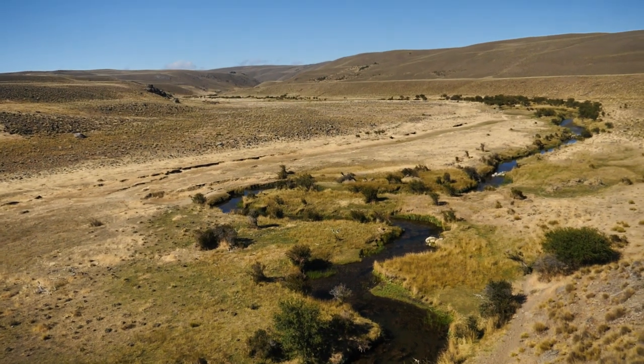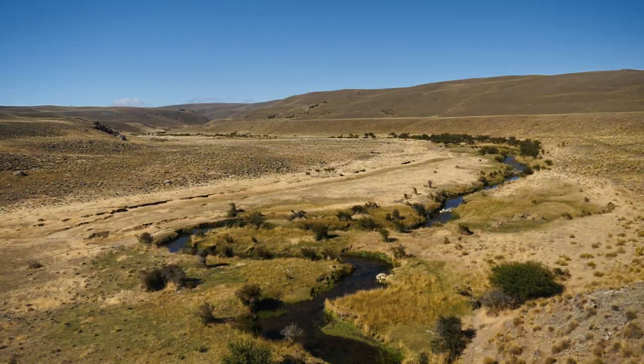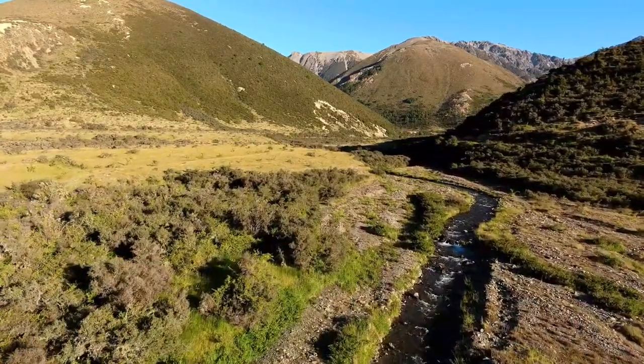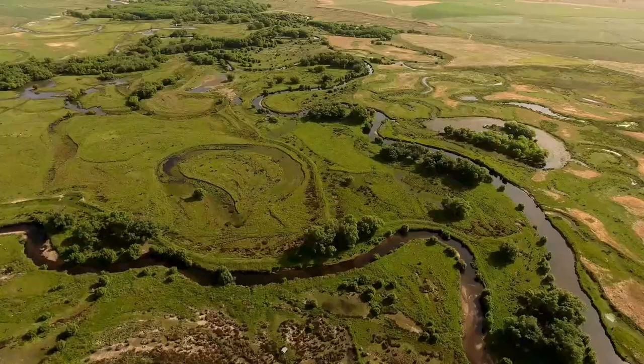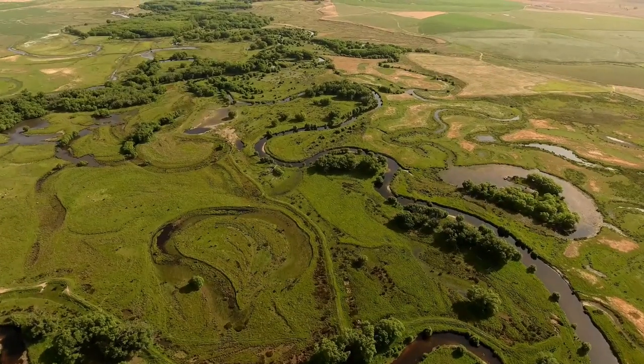Small water that meanders and twists about is addicting, a joy to fish. It can be a meandering spring creek, a small freestone stream, or a braid or branch off a larger river that cuts its way through forests or grasslands. These waters offer a different challenge with plenty of fish holding structure.